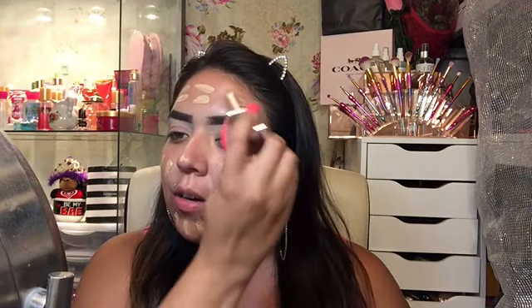Hopefully it matches my skin tone. I'm a little worried it might be too light, but let me put some on. I actually really like the applicator — that's good for me.